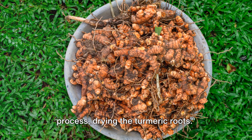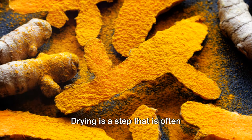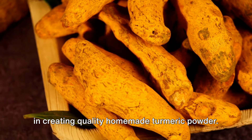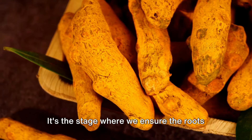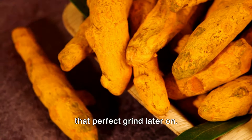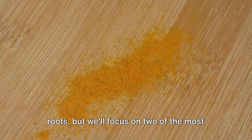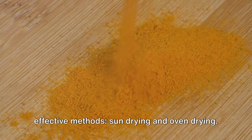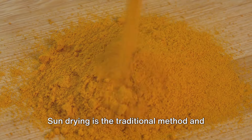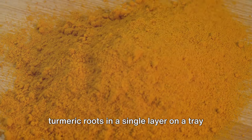With our turmeric roots now cleaned and prepared, it's time to move to the drying process. Drying is a step that is often underestimated, but it is absolutely vital in creating quality homemade turmeric powder — it's the stage where we ensure the roots are sufficiently dehydrated to achieve that perfect grind later on. There are several ways to dry turmeric roots, but we'll focus on two of the most effective methods: sun drying and oven drying. Sun drying is the traditional method and quite straightforward — simply spread the clean turmeric roots in a single layer on a tray and leave them under the sun.